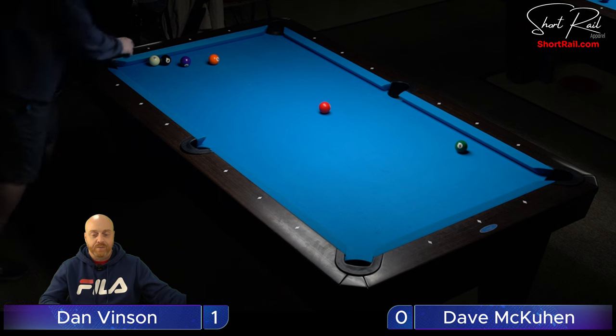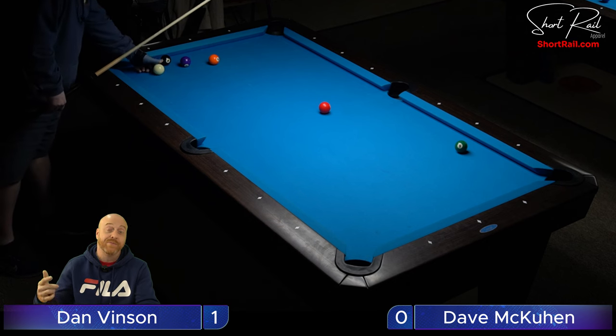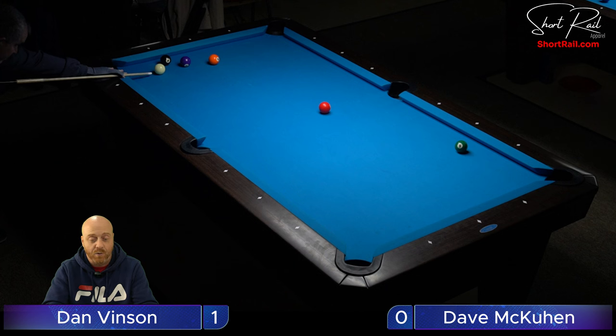There he is, he's back! They decided it was ball in hand. Dave must have said yeah, I think it was ball in hand — they could see it better than I could from the camera. So Dan's in good position obviously — he just got rid of his problem ball. He's going to get rid of his second problem ball now.